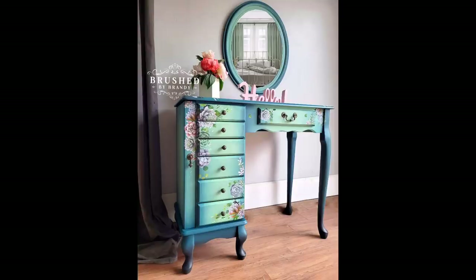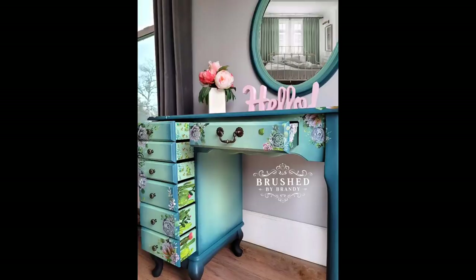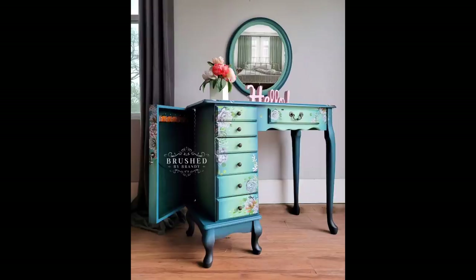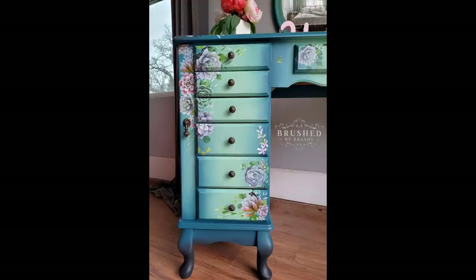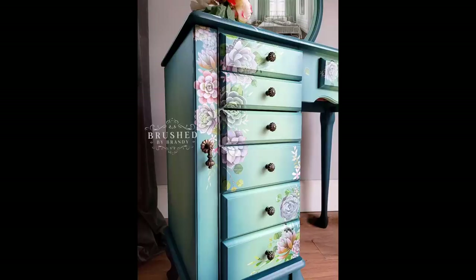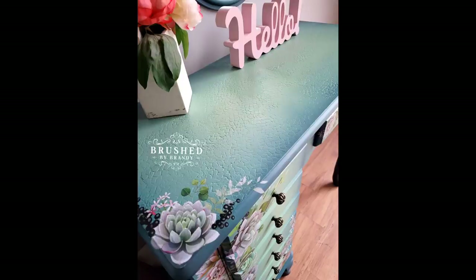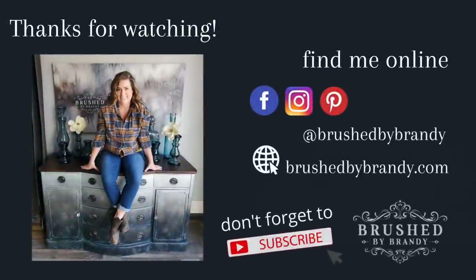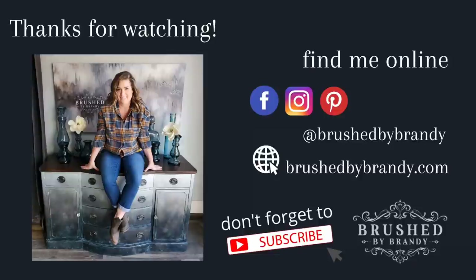I finished this piece off by brushing a coat of satin clear coat over the entirety of the body — this seals my transfer and my softly textured top as well. I'm a huge fan of these colors together with this transfer. This piece turned out better than I expected. It also has a small mirror that I painted in Mint Julep and Antebellum Blue to match, with the soft texture on top — turned out perfectly. If you enjoyed this video, click the subscribe button — you can find more Brushed by Brandy on Facebook, Instagram, Pinterest, and YouTube.